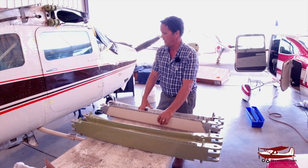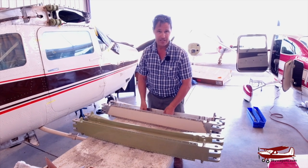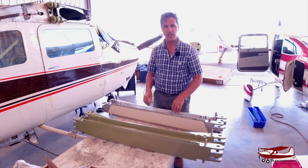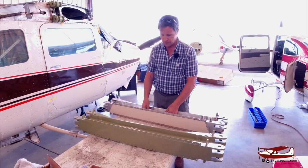So if you're buying a 210, make sure that it's past its spar inspection AD. We'll be putting up a little sheet to say which AD this is, but it's very significant.